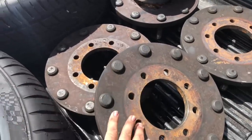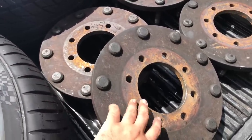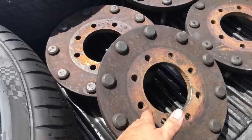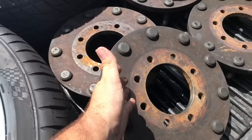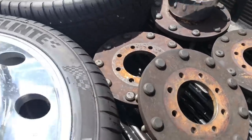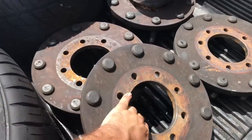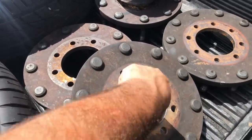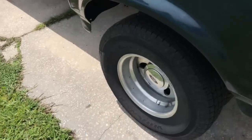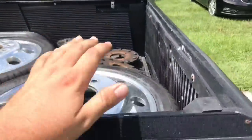Chevy and Dodge share the same lug pattern, which is eight by six and a half. The 90s Ford also shares that same eight by six and a half lug pattern as Chevy and Dodge, but the hub size is bigger. So I'm going to have to get these adapters milled out in the middle to fit on this Ford's hub.